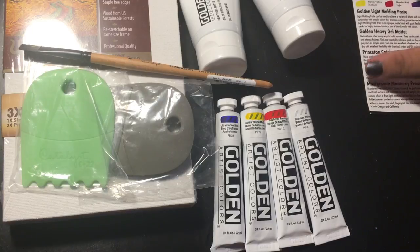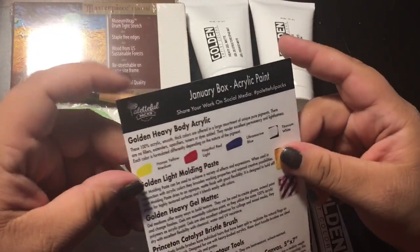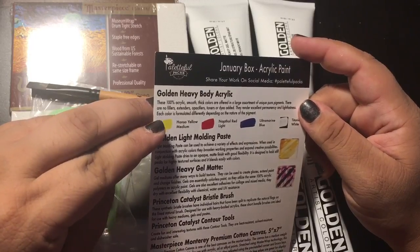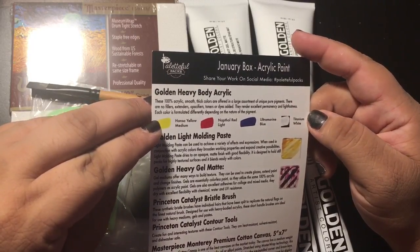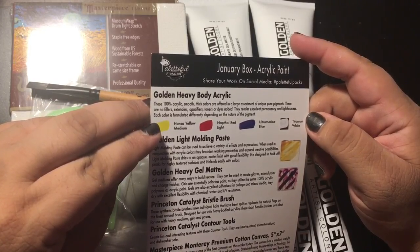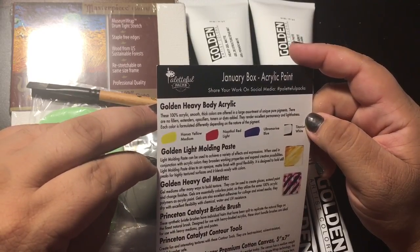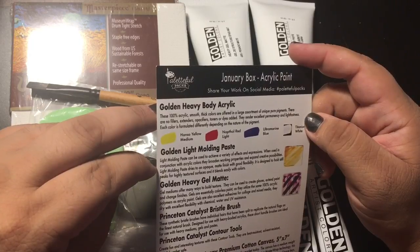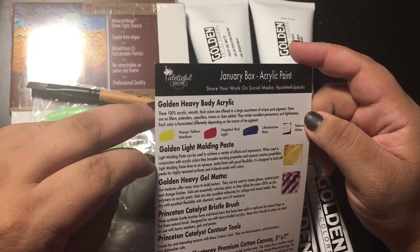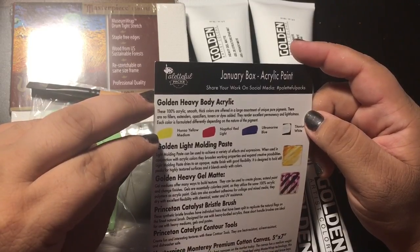Let's read this. January box — acrylic paint. Golden Heavy Body Acrylic: these are 100% acrylic, smooth thick paint. Colors are offered in a large assortment of unique pure pigments. There are no fillers, extenders, pacifiers, toners, or dyes added. They render excellent permanency and lightfastness. Each color is formulated differently depending on the nature of the pigment.